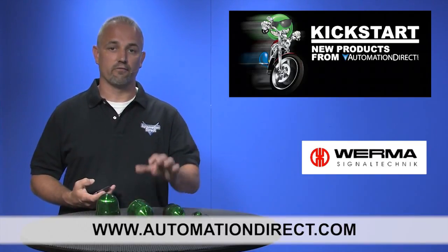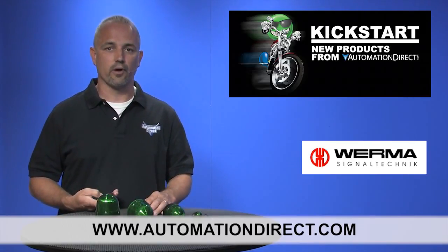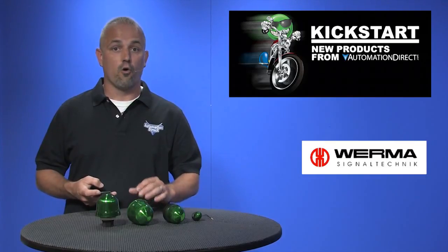You can find the agency approvals and specs for these Verma optical signal beacons on our website at automationdirect.com. You can watch videos of these in operation on our website by drilling down to the product level and clicking on the media gallery tab.